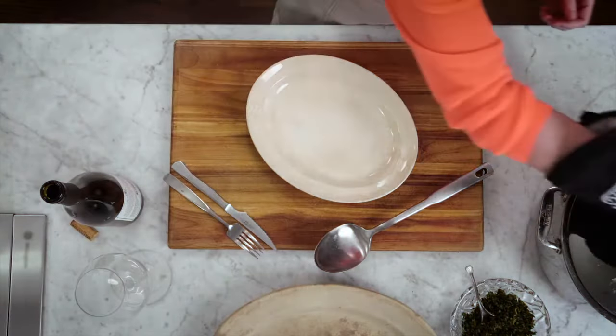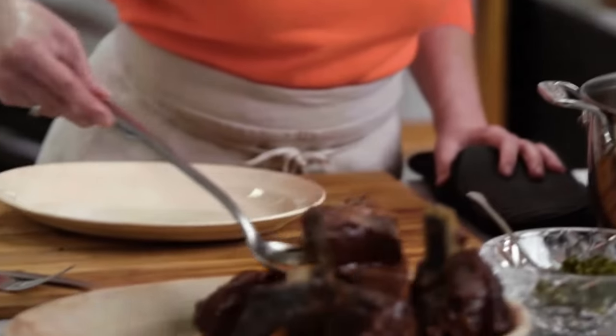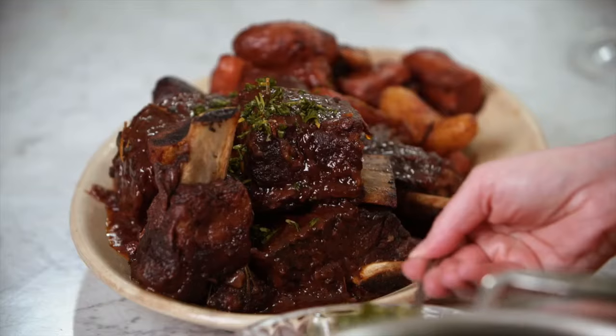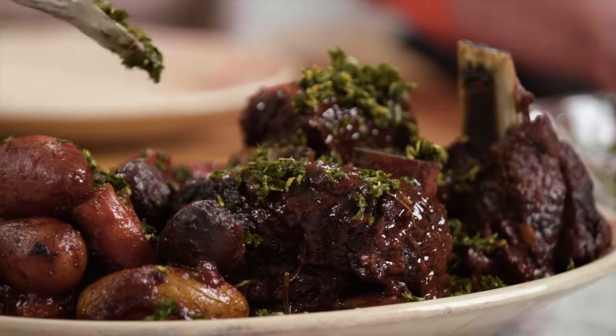I just took the pot out of the oven — big reveal. This is really rich, really fatty, and to cut through all of that, we just put a shower of this bright, acidic gremolata on top.